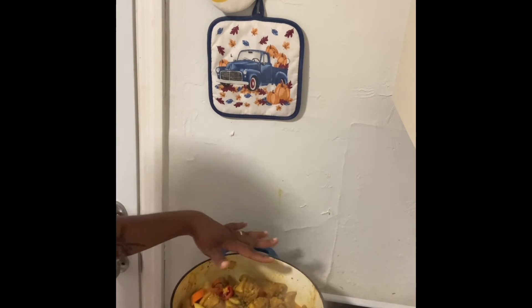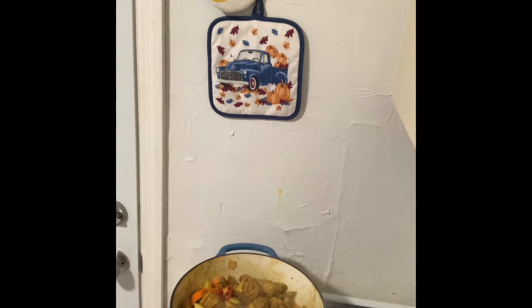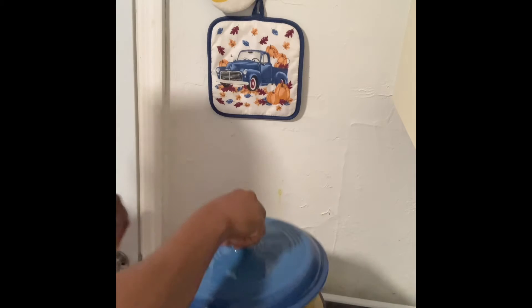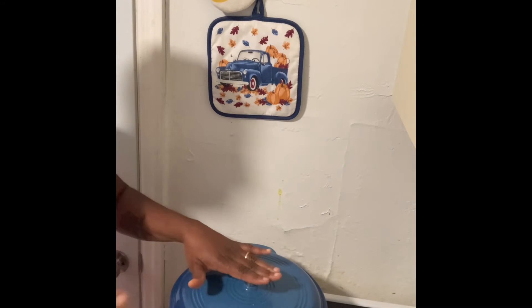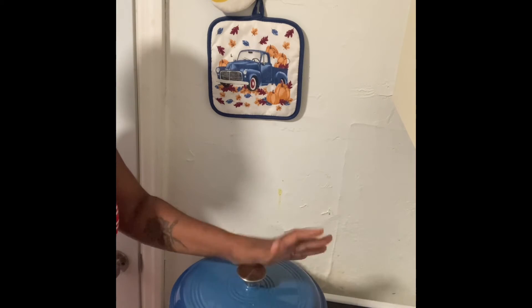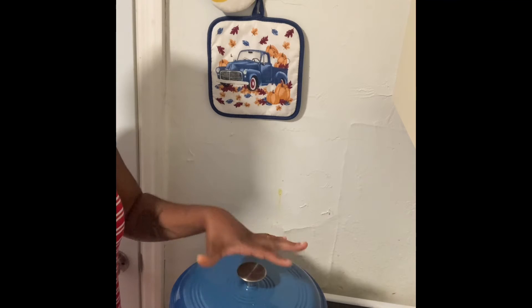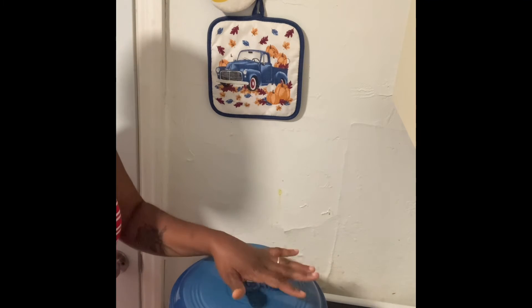And then we're going to go ahead and put the top back on this and let it cook down. We're going to periodically check on it, but I'm going to give it about a good 45 minutes to let it cook down. Throughout the time I'm going to be checking on it.